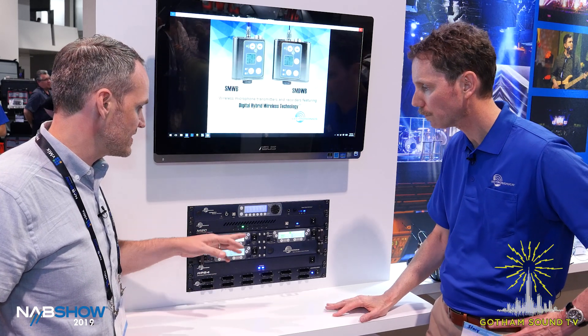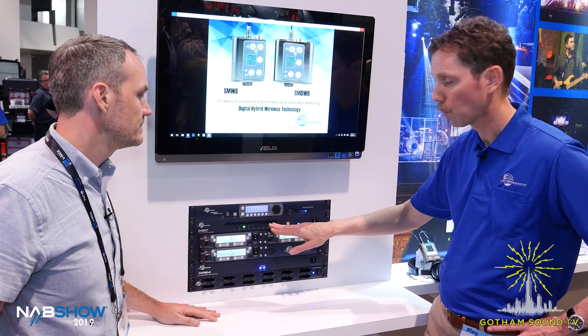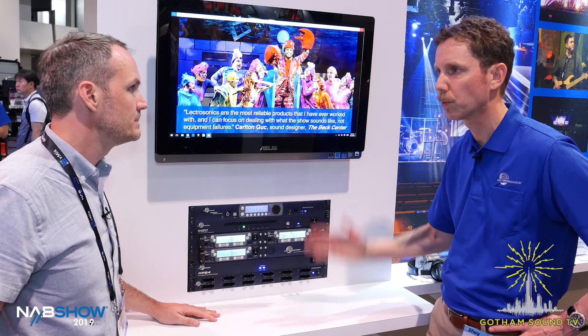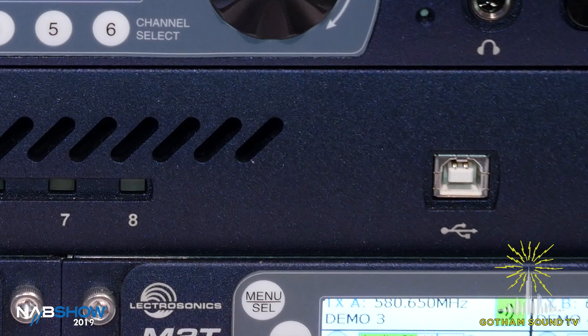Is there any limitation on how many milliwatts you can pump through there? You can put up to 100 milliwatts into it. It's designed for this or even belt pack type transmitters going into a single antenna. And there's a USB port on there — that's for firmware updates and diagnostics.